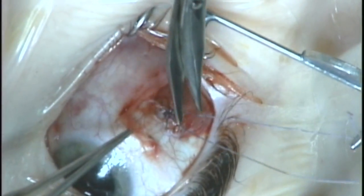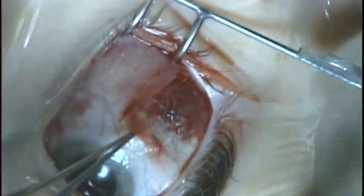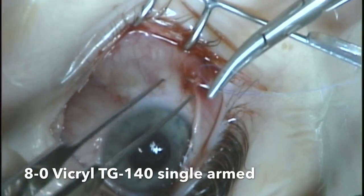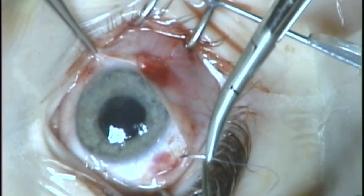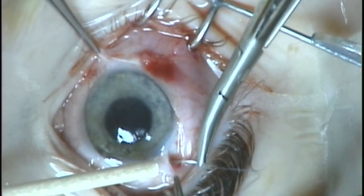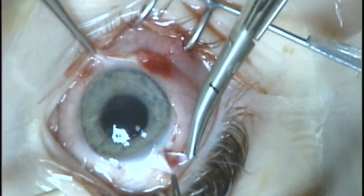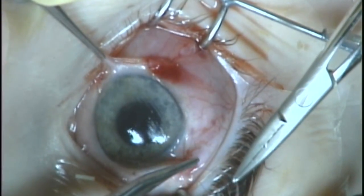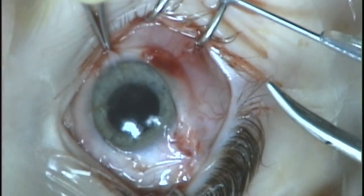Make a 2- or 3-millimeter tail so that these don't untie, and then reattach the conjunctiva with 8-0 vicryl interrupted sutures. With a larger incision like this, you'll probably need 4 interrupted sutures — 2 at the limbus and 2 more in the fornix — to hold this wound closed.